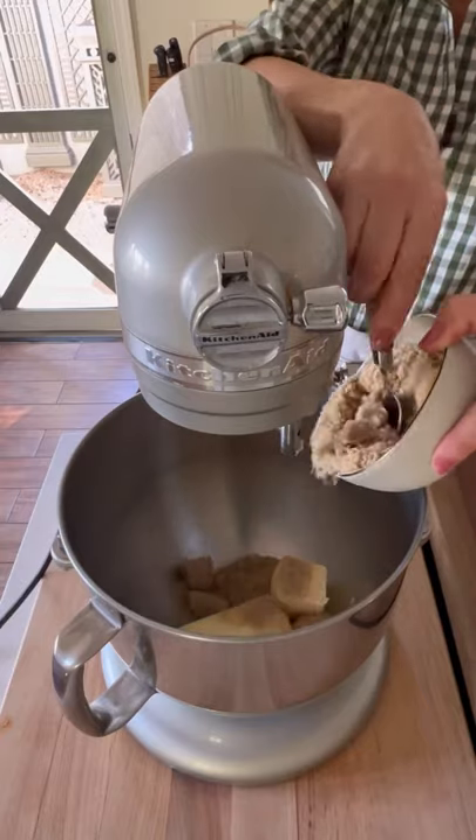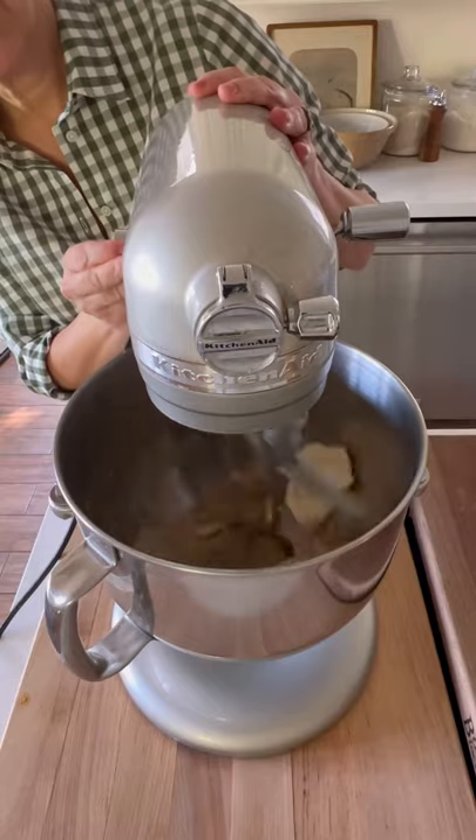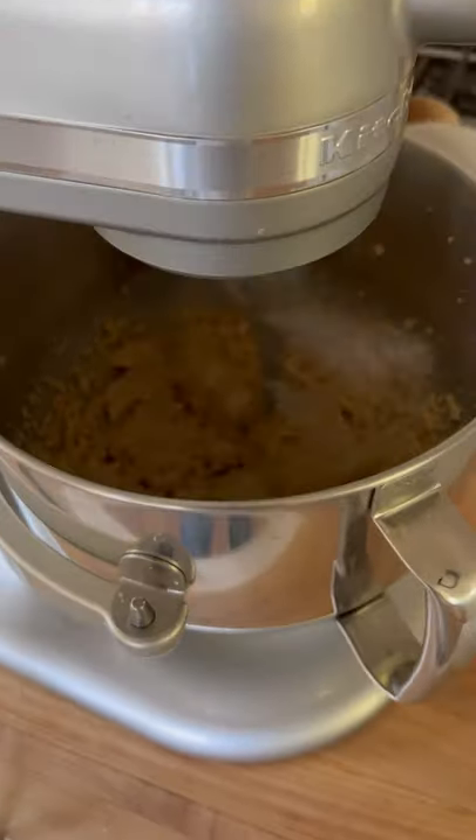Add three quarters cup of butter with a half a cup of brown sugar and a half a cup of white sugar. Beat that up just until combined. You can use chunky peanut butter or smooth peanut butter, doesn't matter — go ahead and beat that up until combined.